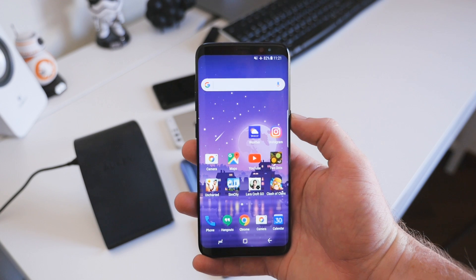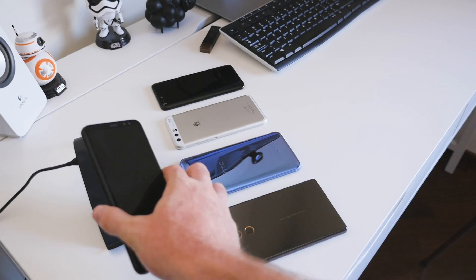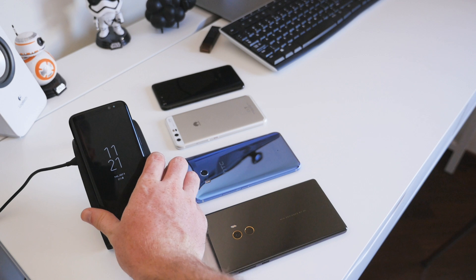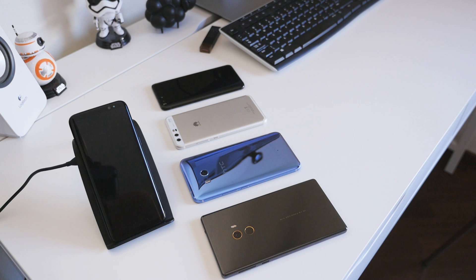Samsung has been including wireless charging in its flagship devices like the Galaxy S8 for the past few years now. Just drop the phone on a compatible wireless charger and the phone's battery starts charging without even having to fiddle with the USB charging cable, which is typically on the floor behind your desk somewhere.